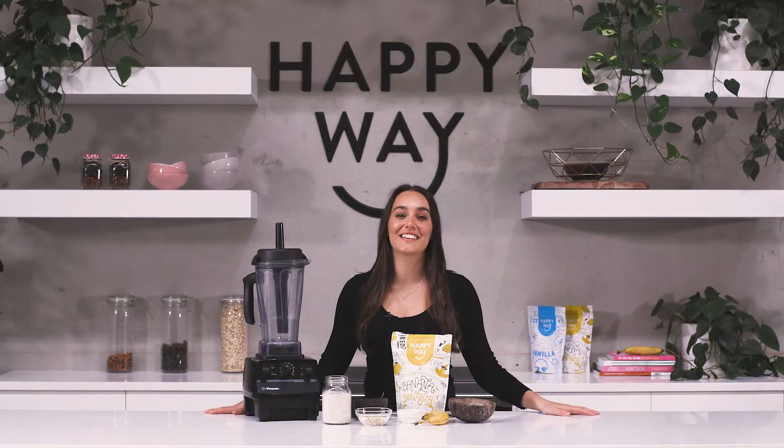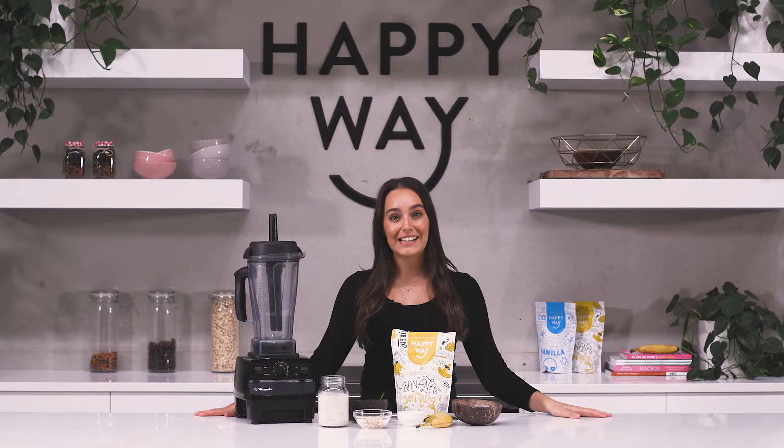Hey guys, today's Smoothie Sunday recipe is a really quick and easy on the go breakfast smoothie.